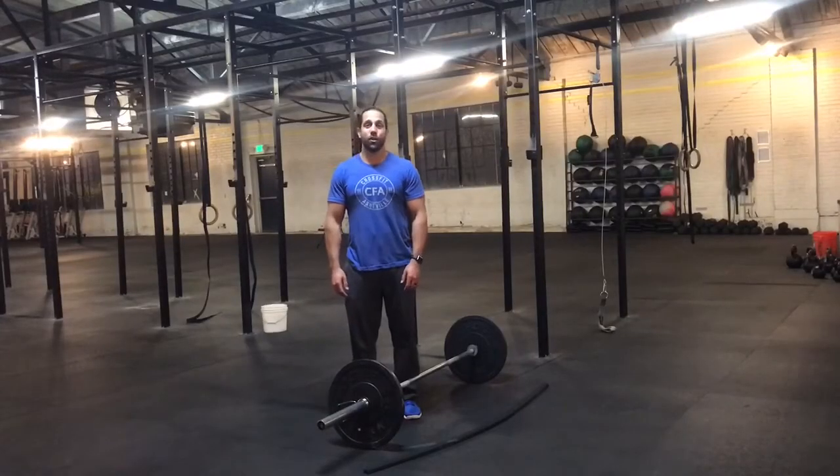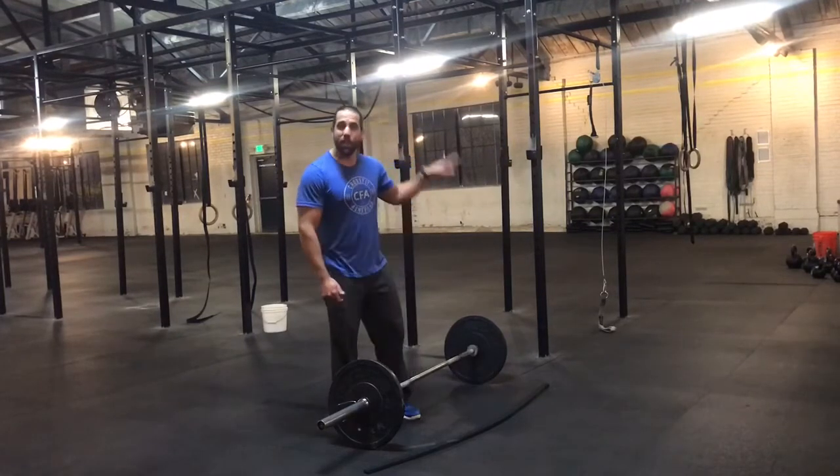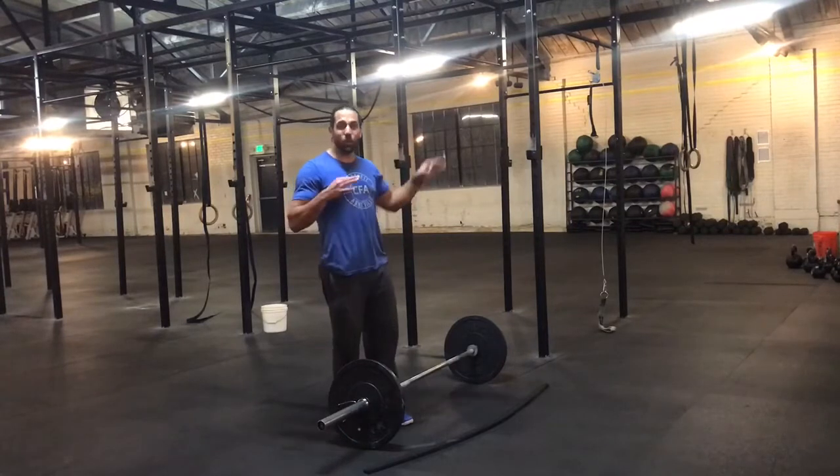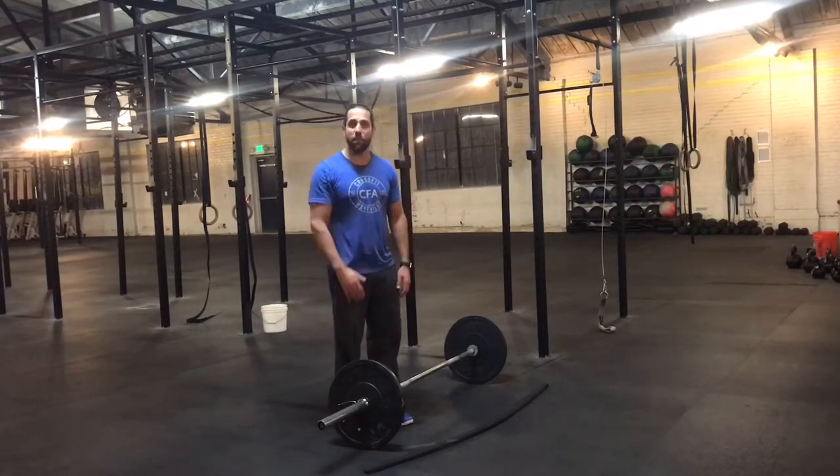The workout is structured as a 7-minute AMRAP: three thrusters, three chest-to-bar pull-ups, then six and six, nine and nine, increasing by threes until you hit the seven-minute cap.